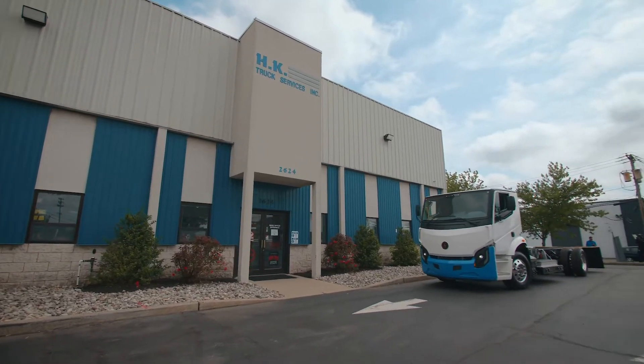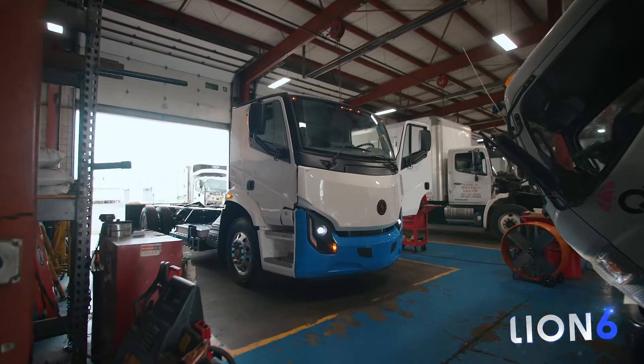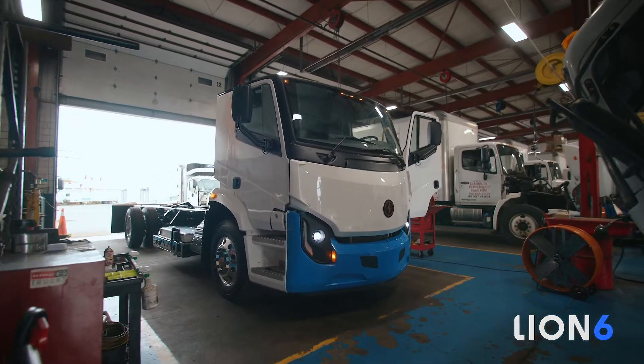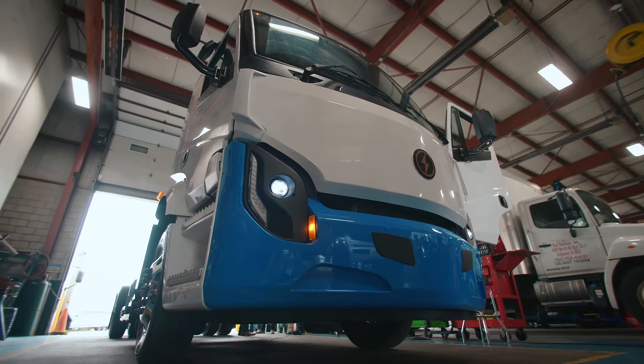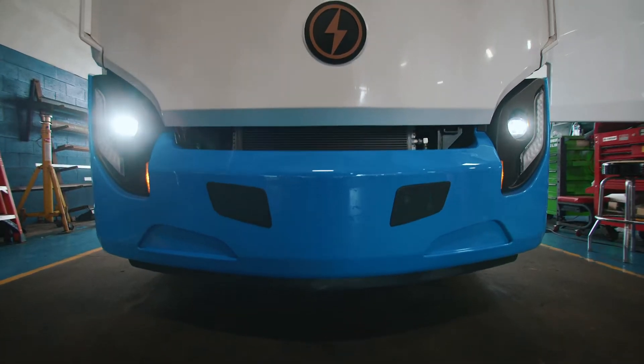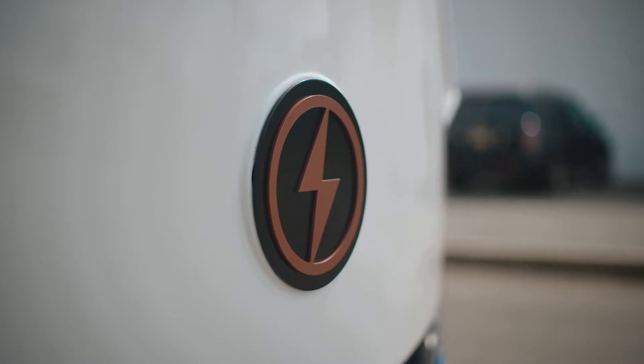Hi, I'm Tony with Lion Electric. We're here today at HK Truck with our flagship Lion 6 fully electric truck. We'll have a quick walk around of the vehicle, show you different functionalities, different specs, how it works, and of course give you a good look inside and out of our technology.